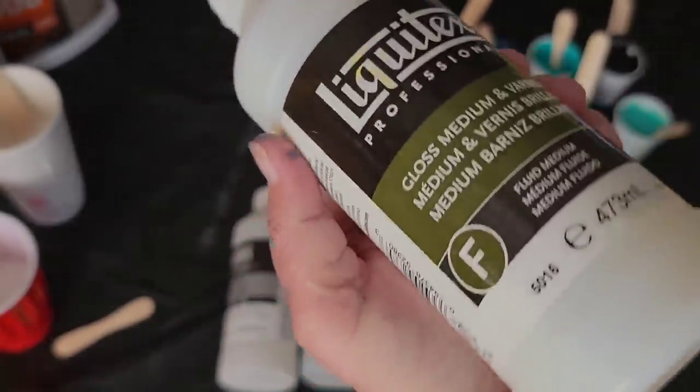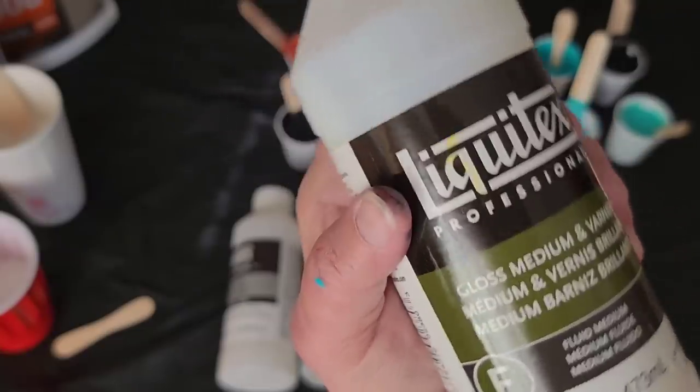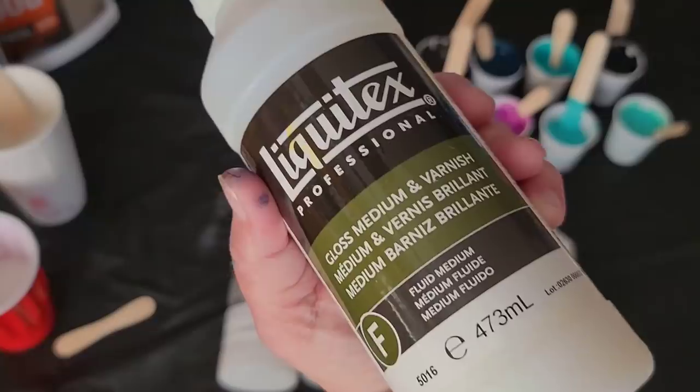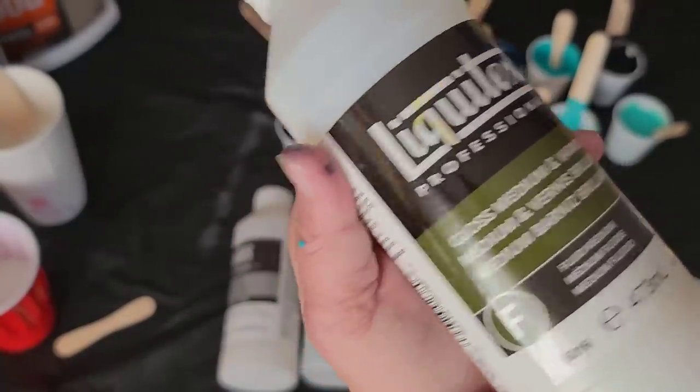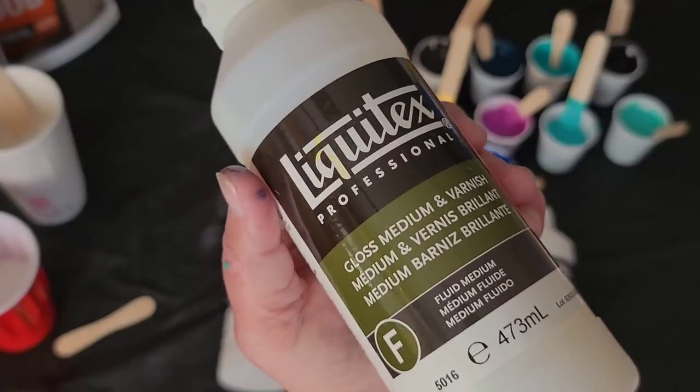You can actually use this as part of your pouring medium recipe, or you can use it just on its own. You can use this as a varnish. I've used it as a glue — it dries really well as a glue when doing art journaling, things like that, mixed media.